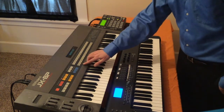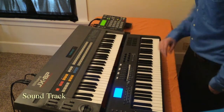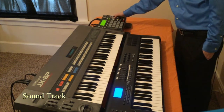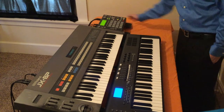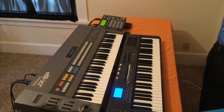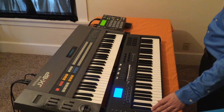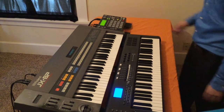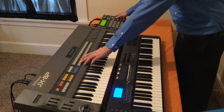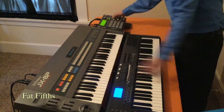Next patch is called the soundtrack. I'll slow it down again for this one — it's another one of my favorite patches. Next one's called fat fits.